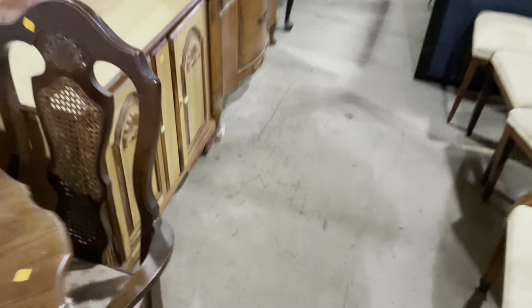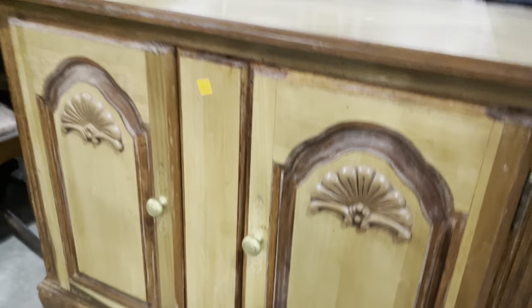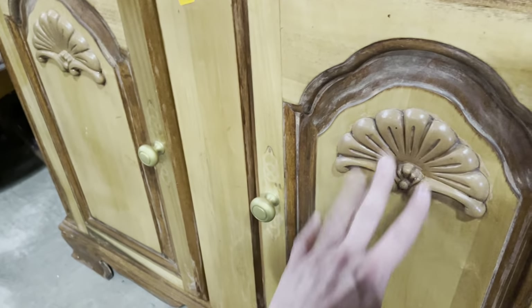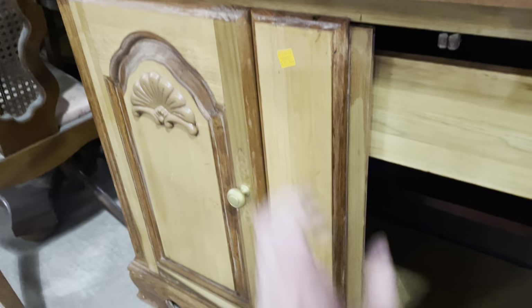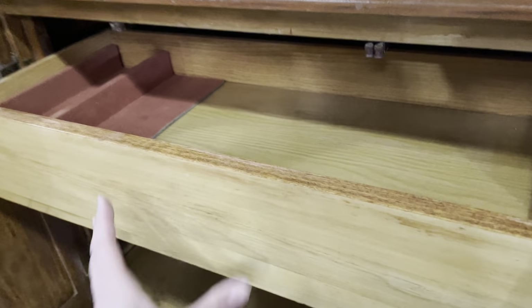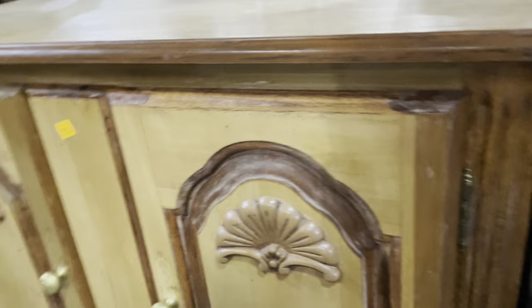Down here, this one is only $65 and I think there's a lot you could do with it. Painting it would be awesome because the details would really pop. Like the cabinet nearby, the centerpiece comes out with the left-side drawer. It also has a functioning drawer and storage space at the bottom — another one you could do a lot of cool stuff with for a great price.